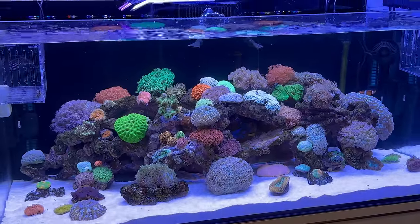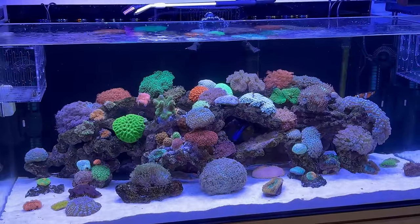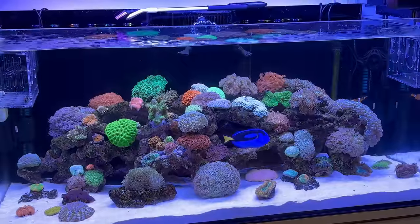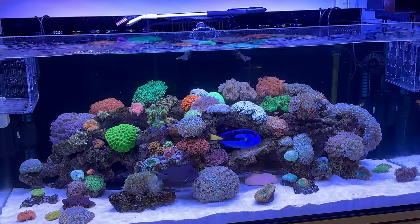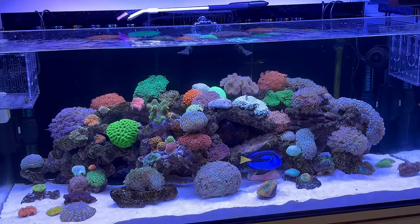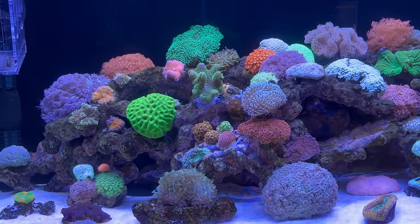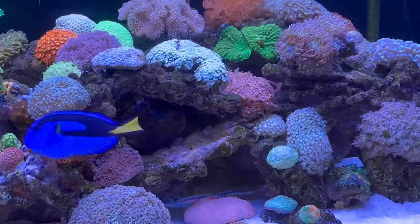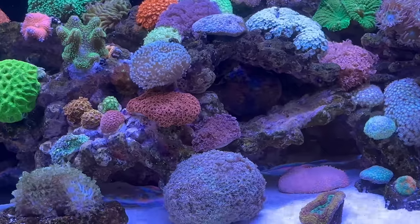Tell me about your journey so far. So I've come from a freshwater background — I had 15 to 20 years in that and I've changed over to saltwater now. Learning along the way the different bits and pieces you need compared to freshwater, and learning that corals are all live animals. So that's been my main learning point.